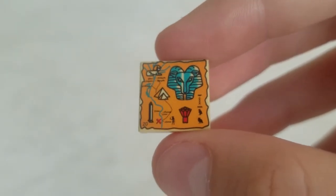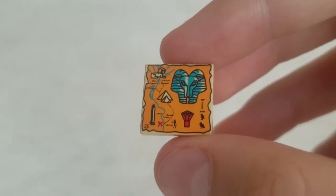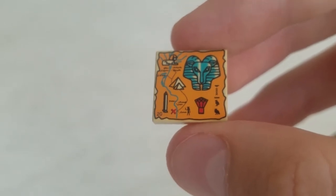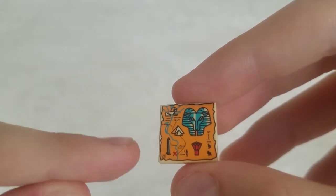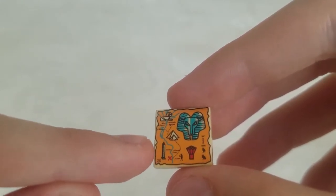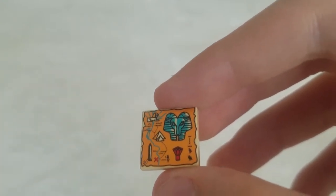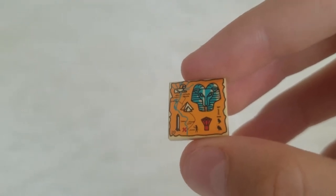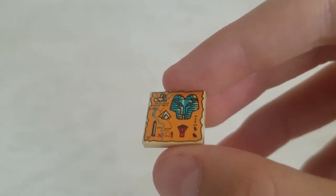Here's the map included in this set. It's not exclusive, but it's at least nice to get. It has some kind of animal, and there's a sphinx up top, pyramids, a crystal, and a pillar. There are three other maps that were in this theme — they come in other sets, and some even have all maps. It's a nice little addition.